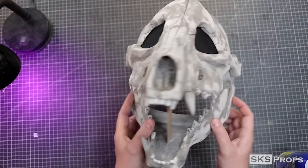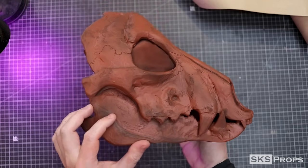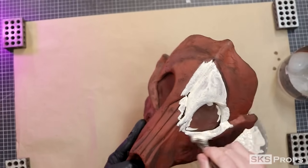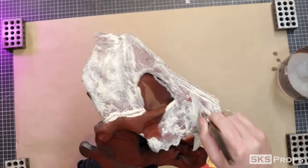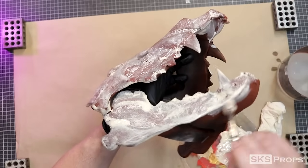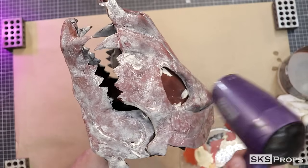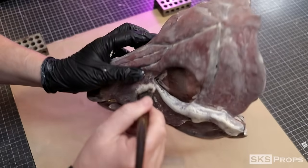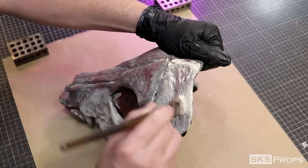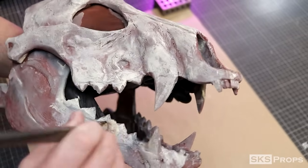It's now time to seal and prime the mask — I'm going to add a couple of light layers of Plasti-Dip. Once the Plasti-Dip has cured, I'm going to dust the surface with some Krylon red oxide primer. The painting process for the bone color is going to consist of a lot of washes and dry brushing. The first wash I'm going to add is Liquitex Heavy Body Unbleached Titanium, applied all over the mask with a mop brush and a bunch of water. I'll then go in with a damp paper towel to remove some of the excess paint, and this is applied to the lower jaw before a hair dryer is used to lock it all in. For those of you new to this channel, I love the painting process and I do lots and lots of layers.